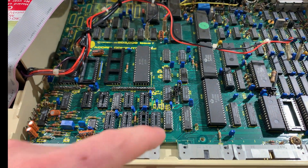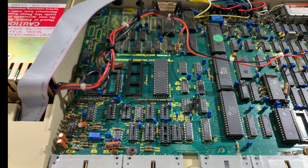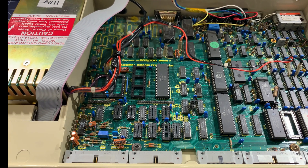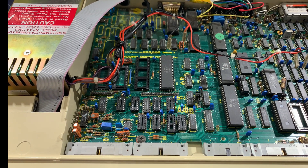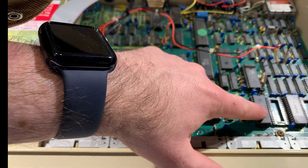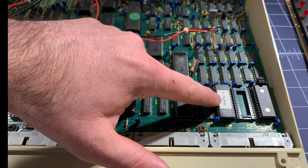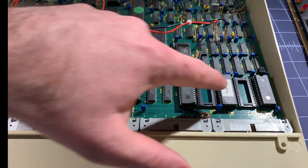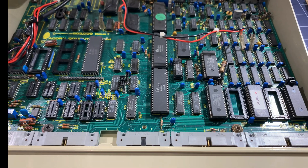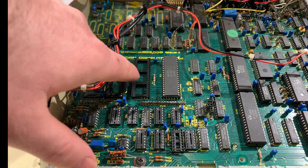The heart of the computer is this 6502 CPU here — a bit like the Apple 2 or the Apple 1 in that it uses a 6502. And these are the ROMs. There's a ROM here which is part of the multimedia card, part of the disk interface — that's the Turbo MMC. That ROM fits in that slot there. And you can see there are bits of this board that aren't populated.